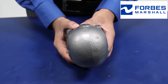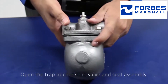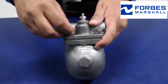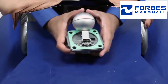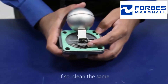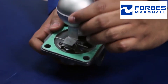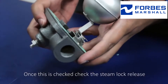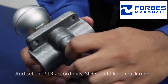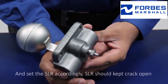Once these points are checked, open the trap to check the valve and seat assembly. Check the valve and seat for any kind of partial blockage; if so, clean the same. Once this is checked, check the steam lock release and set the SLR accordingly — the SLR should be kept cracked open.